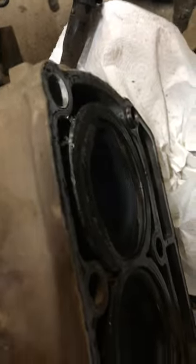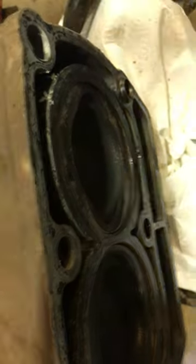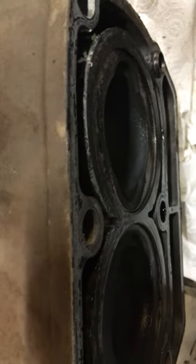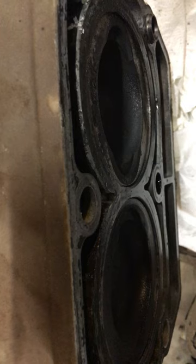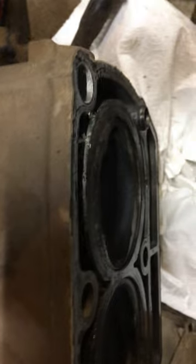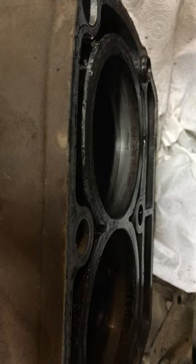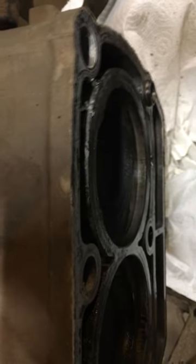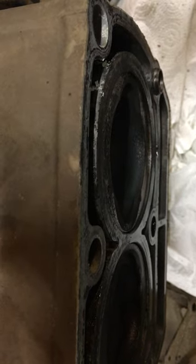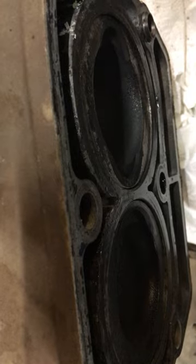I'm just going to turn this motor over. You can see both these pistons are pretty much at the top of their stroke. Now I'm going to rock this engine back and forth just using the clutch here. You can see how the piston on the right is moving and the piston on the left isn't moving at all. They still complete the stroke but one piston lags behind — that's slopping the crank or some bearing. It could be a wrist pin, but since these bikes have known crank issues, it's probably the crank.